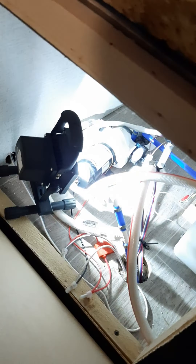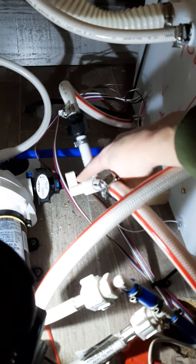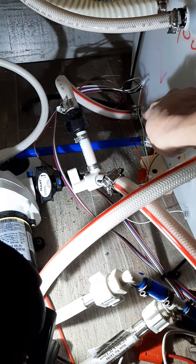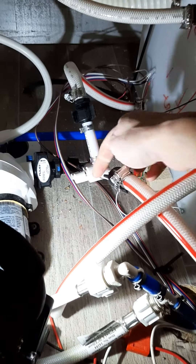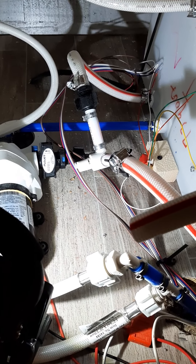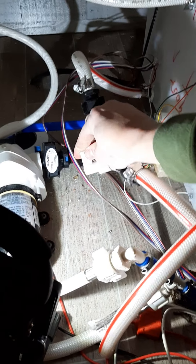Underneath the queen bed, to the left, is a panel to access the water pump. You need to make sure that this valve is pointed to the line that goes to the tank. Often times when it's winterized, it'll be left pointing to the bypass line, and that won't put water into the trailer. So we turn this to the tank.